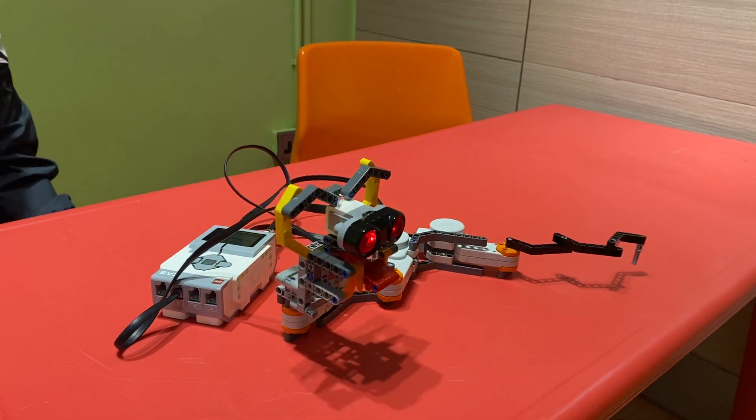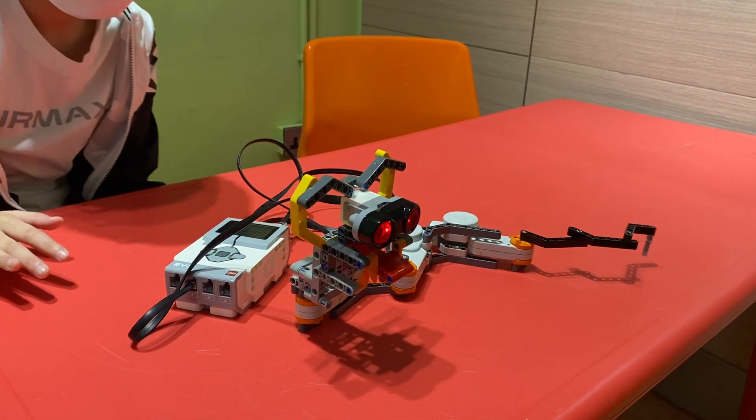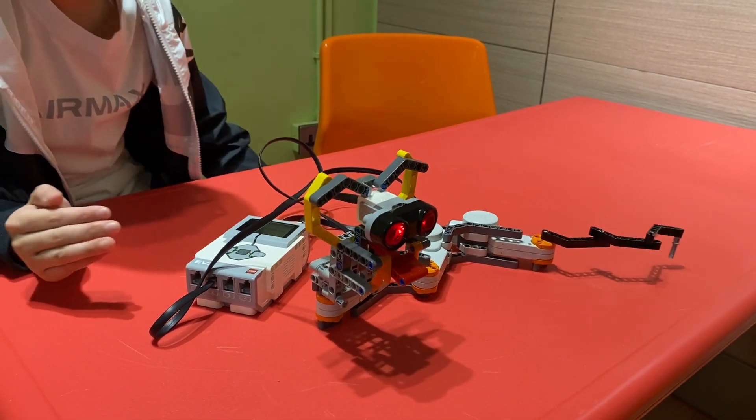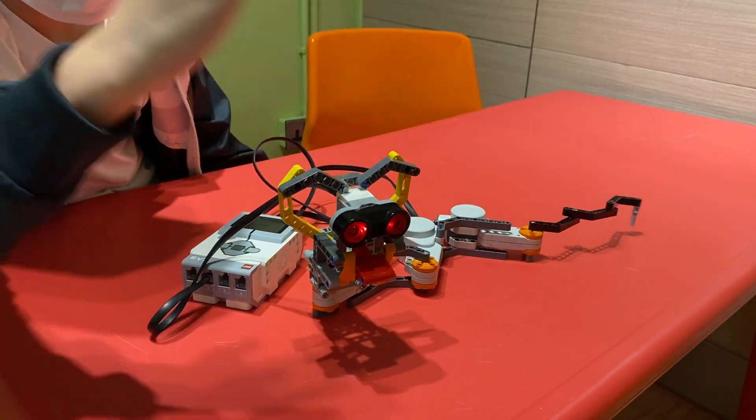If I put my hand in the sensor within 9 centimeters, then you can hear the snake rattle and it will try to make you leave or something. So take a look.